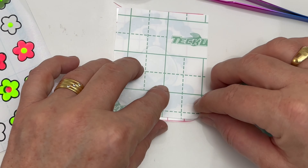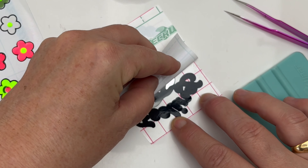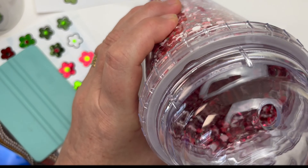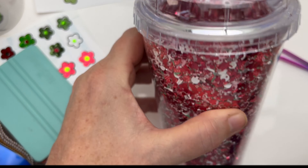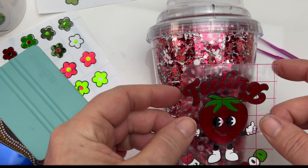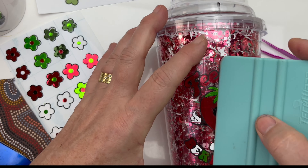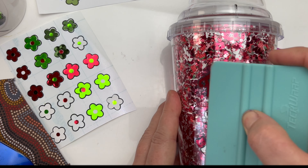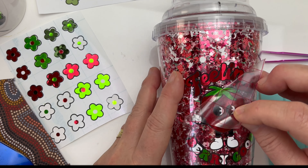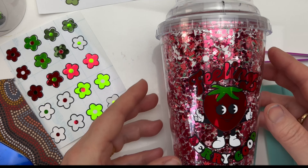Now we're ready to add the finished decal onto the tumbler. I'm just using my squidgy again to burnish down the decal so it's easy to come off. With these acrylic tumblers there are a lot of markings on there, so it's easy to find the center. I'm using my squidgy to apply the decal and it just lays so nicely and perfectly.